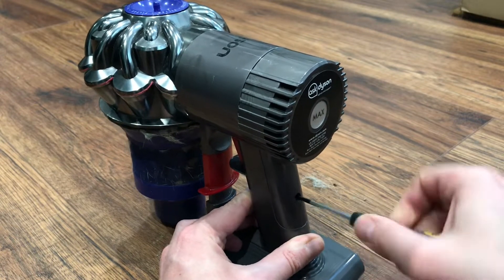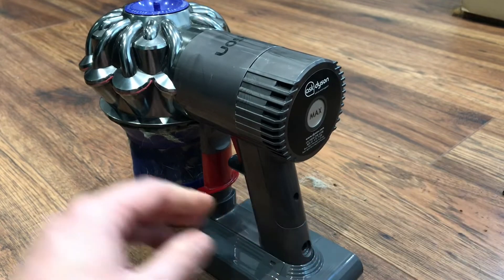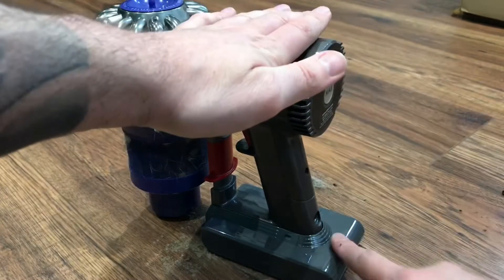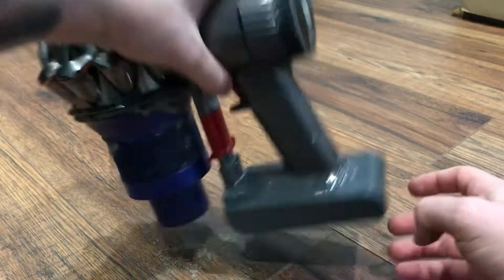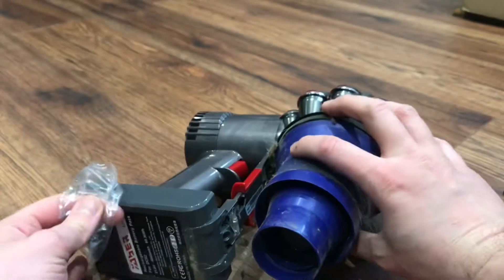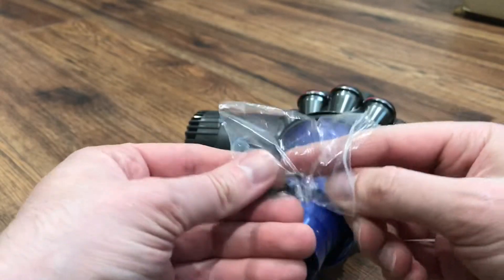Now I'm replacing the screws. I find it easier to do this one first because you can put the weight down onto the battery to keep it pushed up, and then replace the other side again using a new screw.